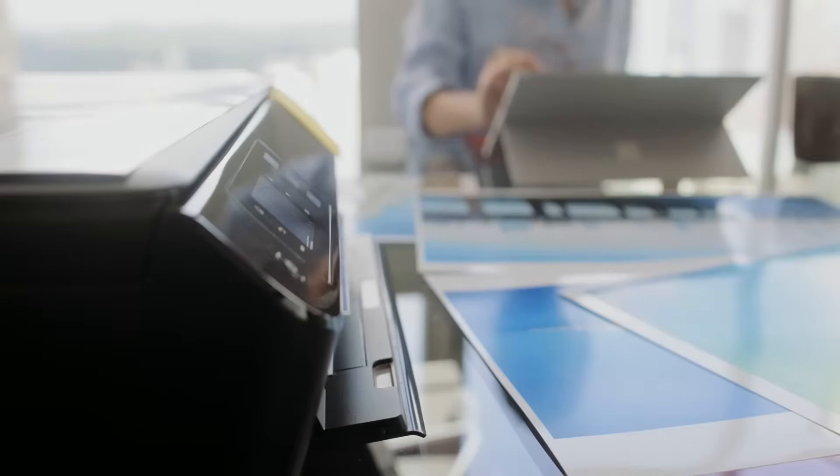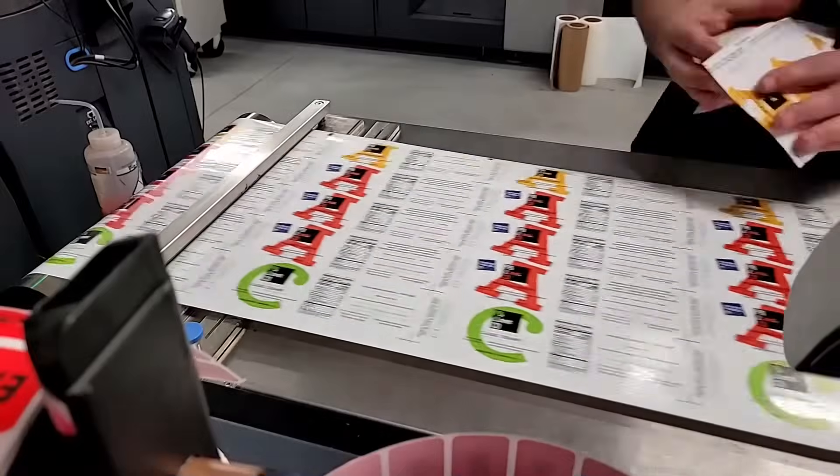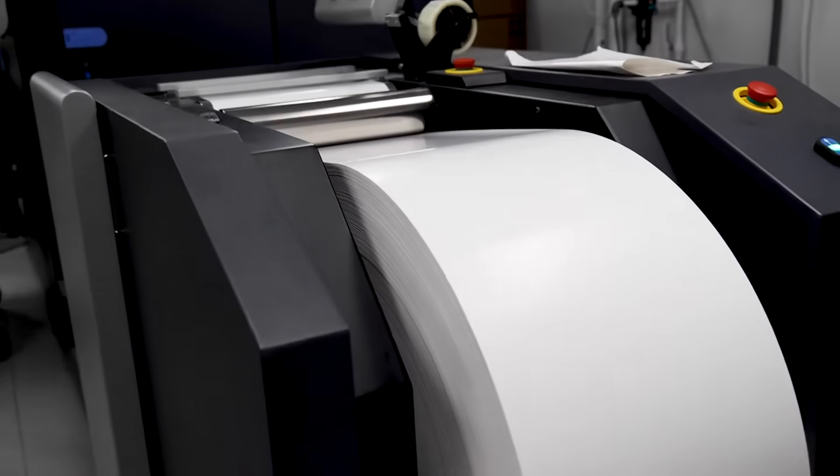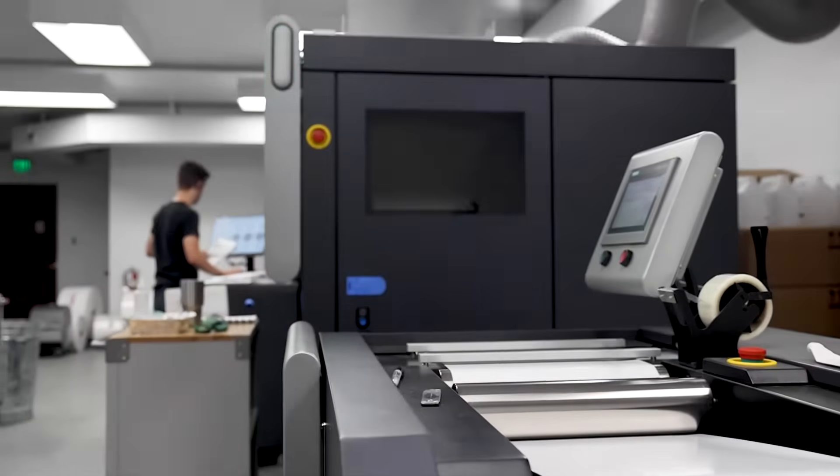Think about it like a copier — how you would send a file from your computer straight to a printer like you'd have at home. It's kind of the same thing that we have here, but on a larger scale. We call these printers Indigos. An Indigo printer prints off images extremely fast onto a material that's going through the machine.